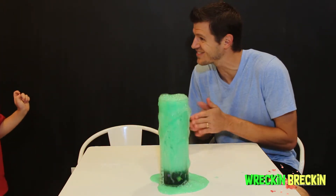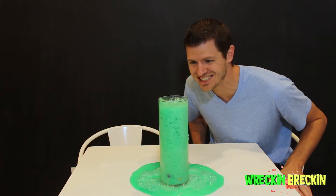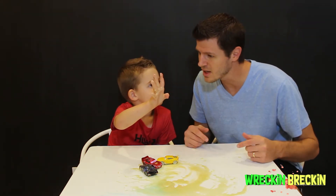Good job, Brecken! That is awesome — I love the green food coloring. The green lava looks awesome! Thanks for taking a look at our video. Don't forget to like, subscribe, and comment down below.